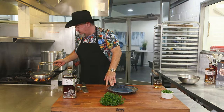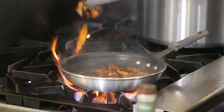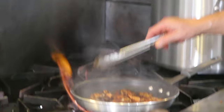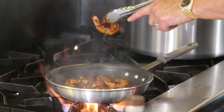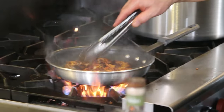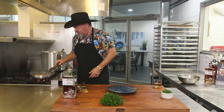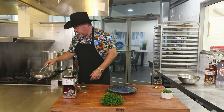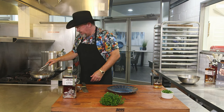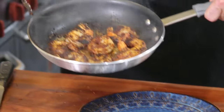The shrimp have been on for about a minute and a half to two minutes — we've just flipped them, and you can see they've got a nice little pan sear to them. Remember that nice pink hue — you can see the shrimp are just about done. So we're going to go ahead and turn the fire off, let them finish, and we have eight beautifully cooked Gulf shrimp.